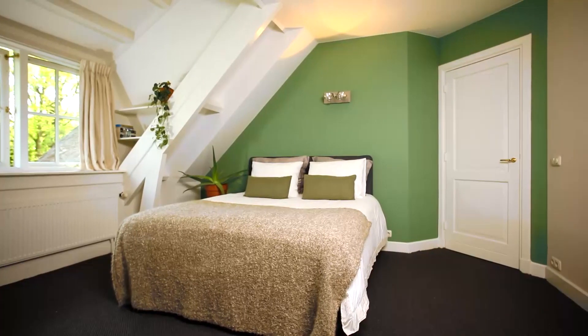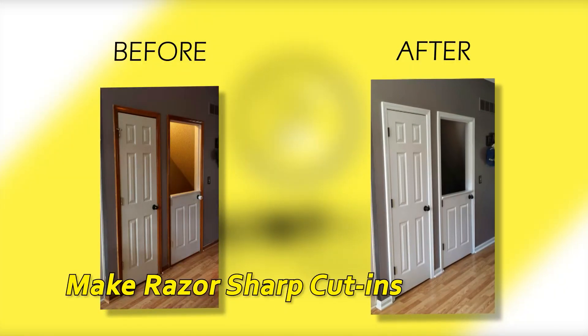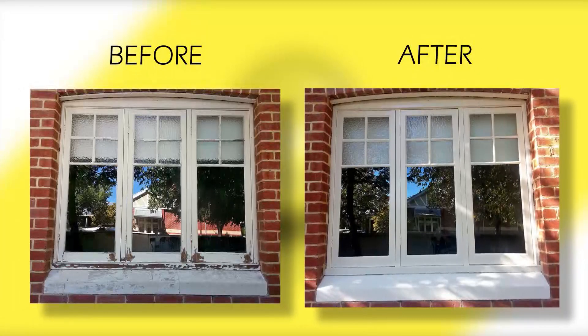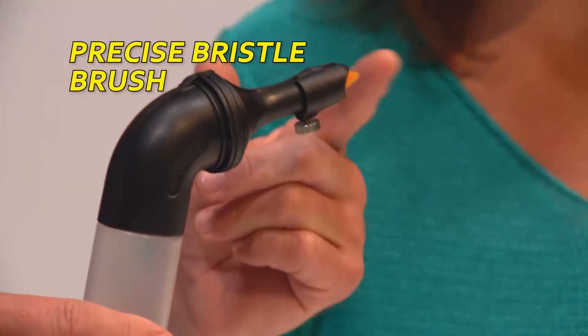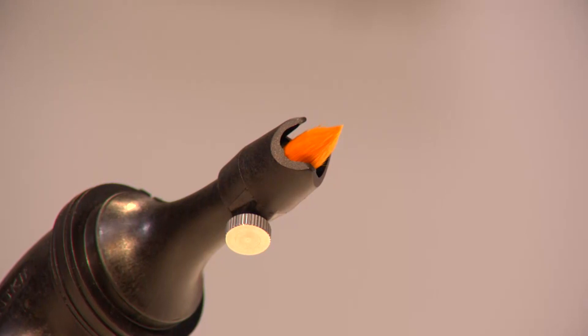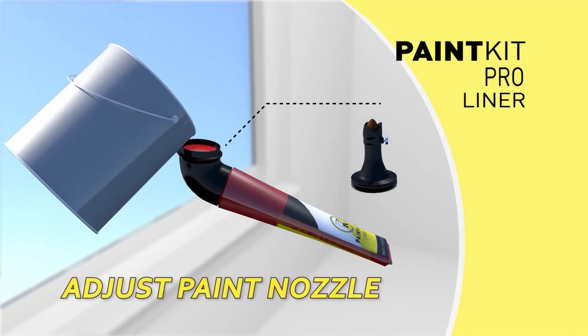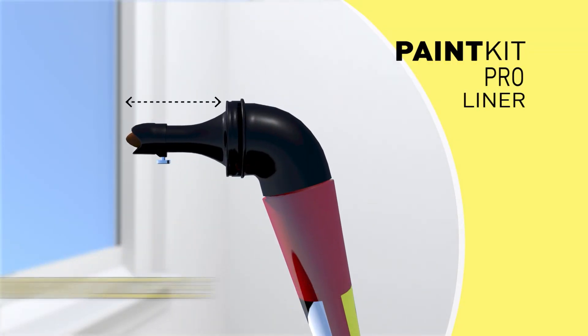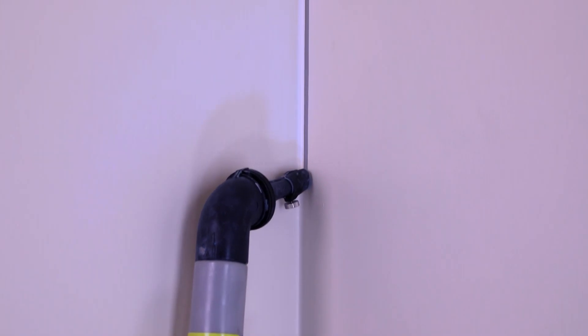Every professional knows that the secret to perfect painting jobs is the ability to create razor-sharp cut-ins. And no product does that more effectively than the patented Paint Kit Liner, which features a super-precise, high-quality bristle brush made of synthetic sable hair. Simply fill the liner tube with paint, adjust the paint nozzle to choose the width of the cut-in line, and you're ready to go. Now you can make razor-sharp cut-ins around your walls and ceilings, window frames, door frames, and baseboards.